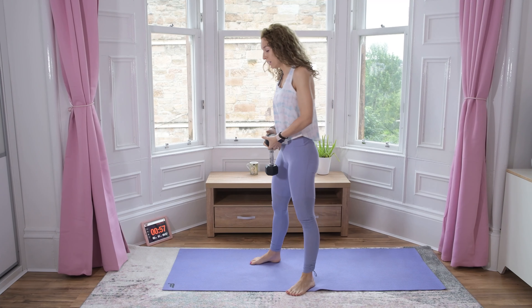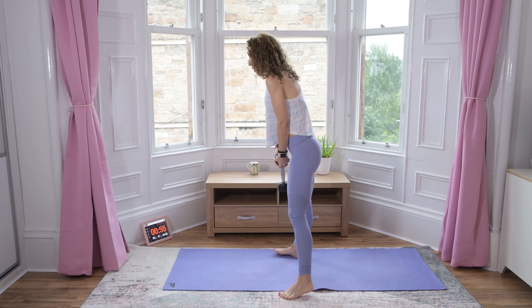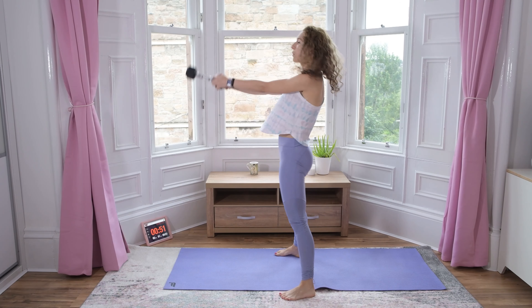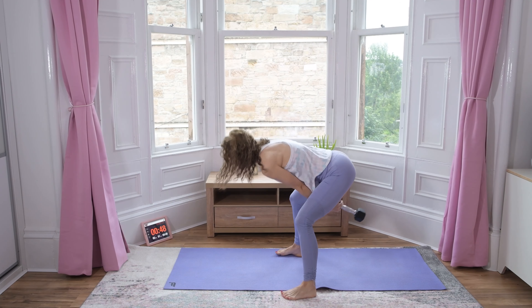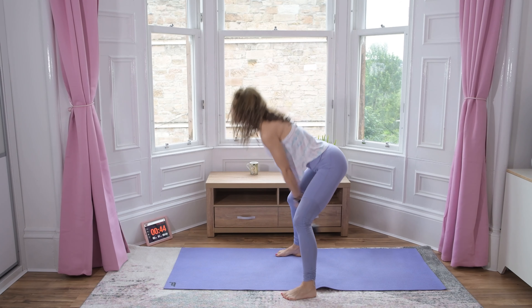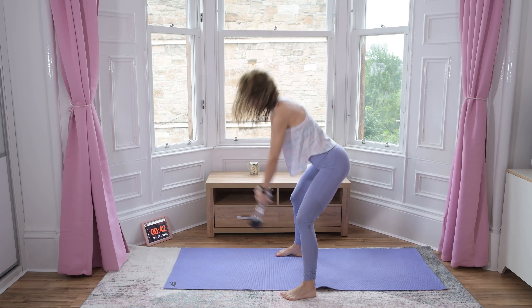Finishing with one minute of swings. This is not a squat, it's a swing — push through the hips, squeeze, squeeze.